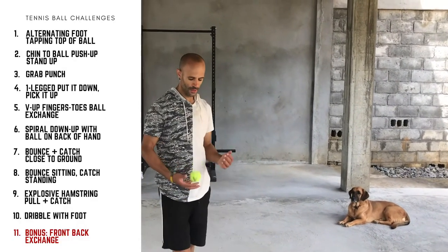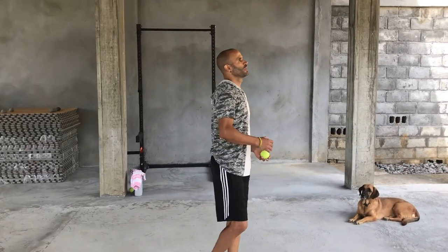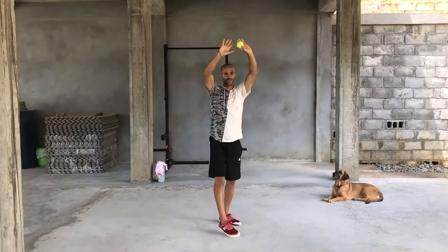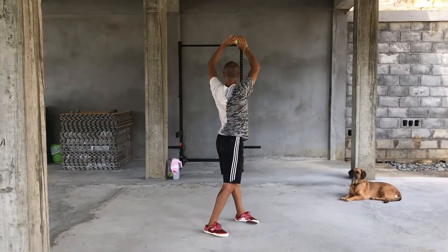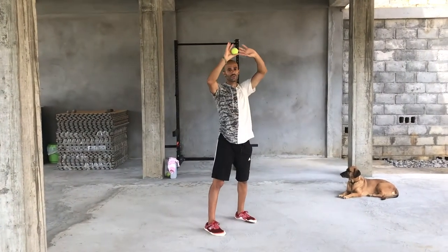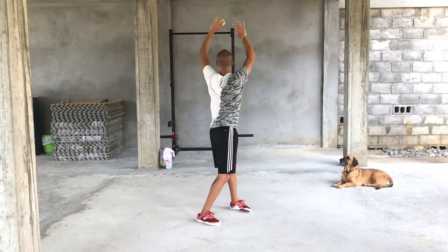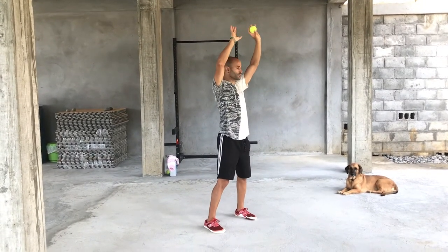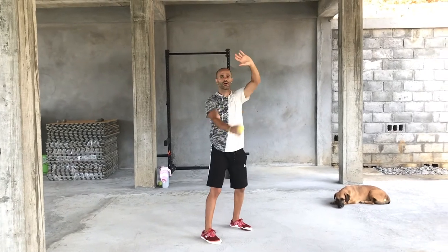This is the final drill — a bonus challenge. Start with the ball held overhead, both arms in front like this. You're going to swing one arm back and exchange to the other hand. The hand that's swinging is holding the ball. So: swing, touch, swing it back, exchange — left swings, touch, swing it back, exchange. Get it going continuously.